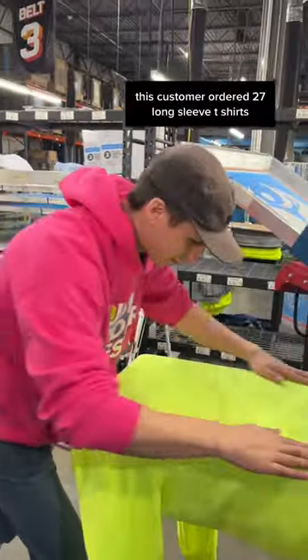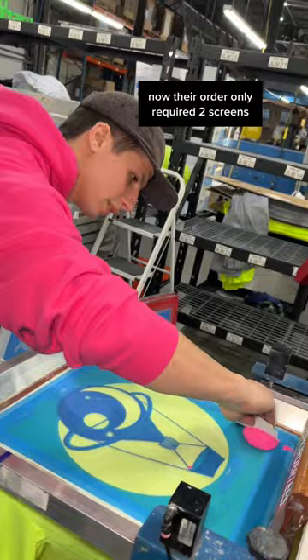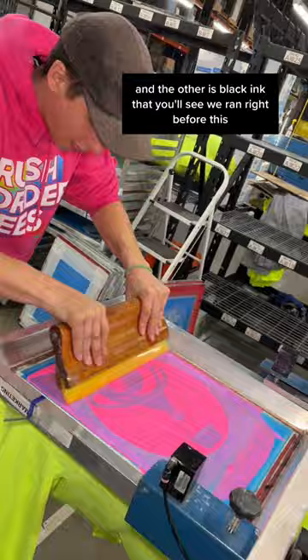I got the craziest idea today. This customer ordered 27 long sleeve t-shirts in safety yellow. Now, their order only required two screens — one being this magenta pink, and the other is black ink that you'll see we ran right before this.